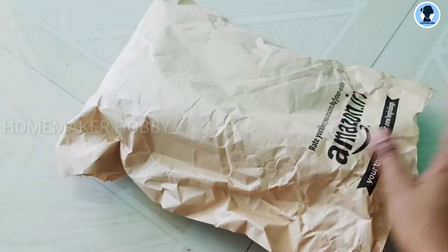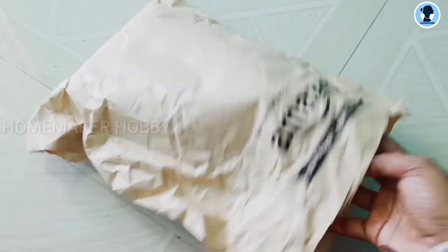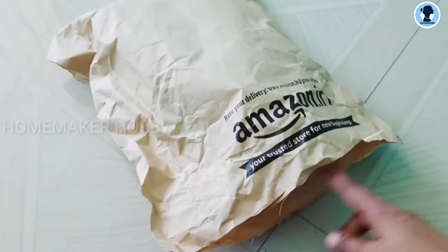Hi! Welcome to Homemaker Hobby! I am going to show you a new sling bag review video.